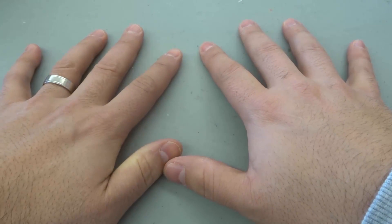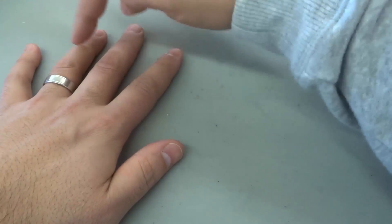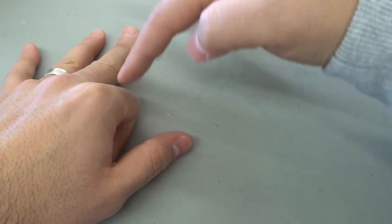So our number for nine times five is 45. It's that simple. Let's say you wanted to do nine times four. I would count four fingers starting from the left — one, two, three, four — fold that finger in. And then we count one, two, three, and there's a space.